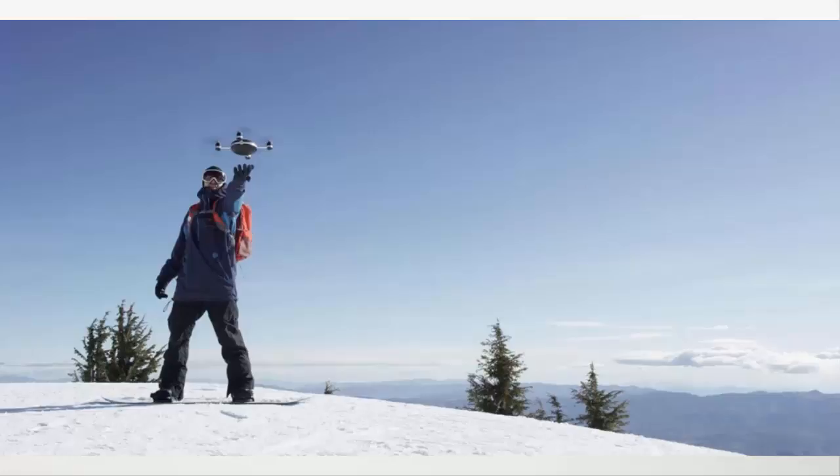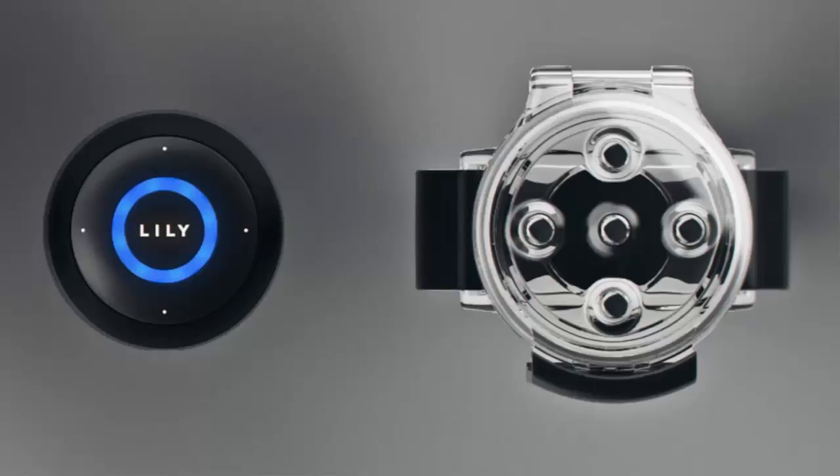There's no joysticks required or any help from outside. It just uses the GPS tracker that is inserted in a little sort of watch-like device you can see here, and it tracks you as you go along. It can also give you information like distance, position, speed, and the camera angle.